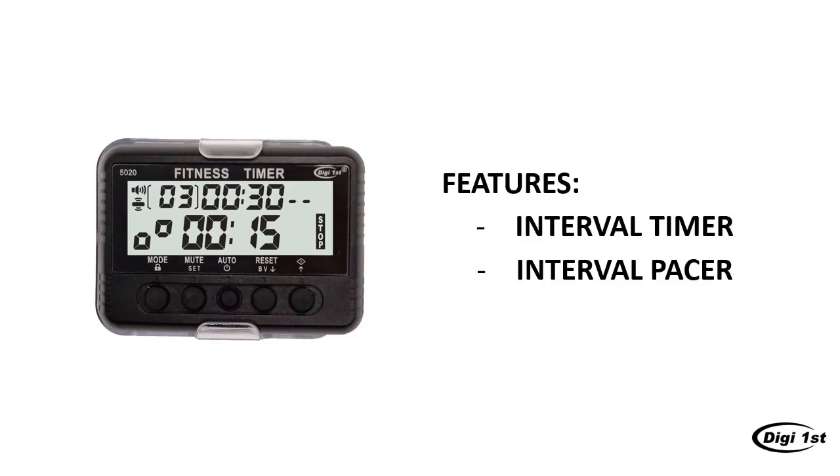This device features two different modes: the interval timer mode and the interval pacer mode. For the interval timer mode, you can set one interval for workout and another interval for rest. The device will switch between two different intervals for the number of runs you set. As for the interval pacer mode, it's similar to the interval timer mode where it switches between two different intervals. However, instead of using a countdown timer for the first interval, this mode allows you to set the pacer for your workout. The pacer will make a beep sound at a certain pace, so you can control how fast and how many times you want to repeat the movement during your workout session.